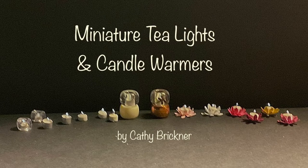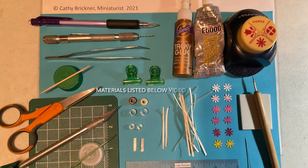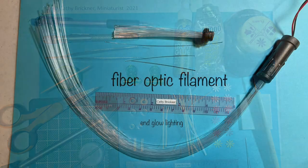Hello and welcome to this video. The project shows one way to make miniature displays with tea lights, candle warmers, and votives using quilling paper, pony beads, and end glow fiber optic strands. Materials are listed below.